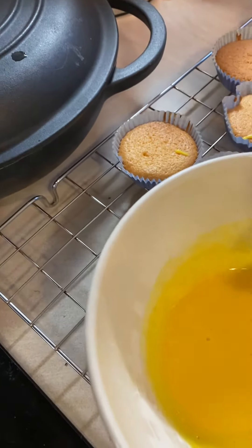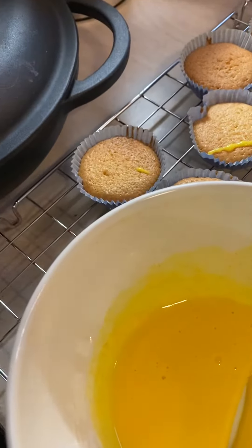Right, put some more icing on now on each one. Let's try and put a bit more and get it in the middle. If I put the icing on...